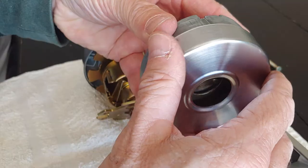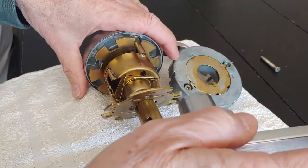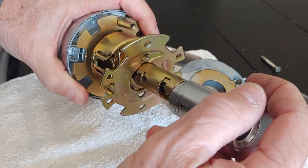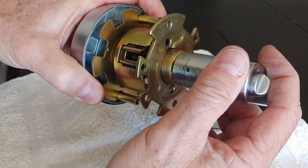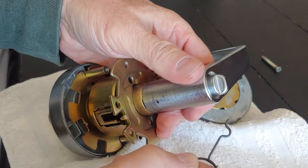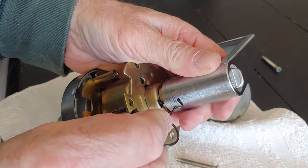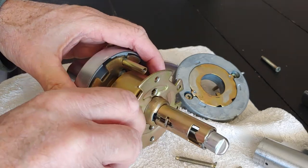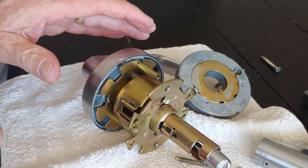Slide the beauty ring back on and lock it in place. Then finish by popping the inner handle back on — it just slides in and clicks into place. To remove it again, just put your pin in and release it. That's how you remove a Yale or Schlage commercial grade lock. Thanks!